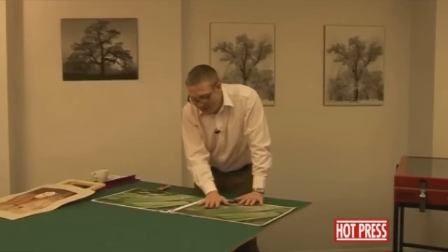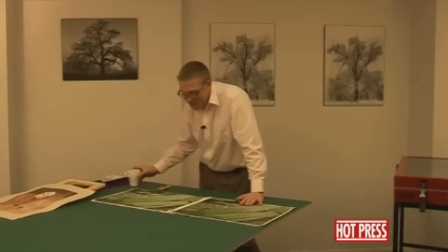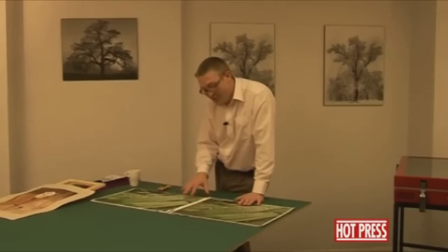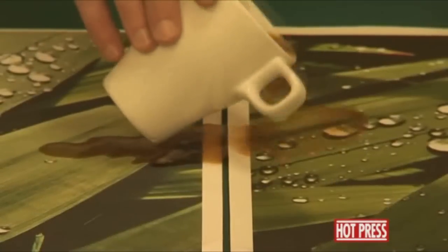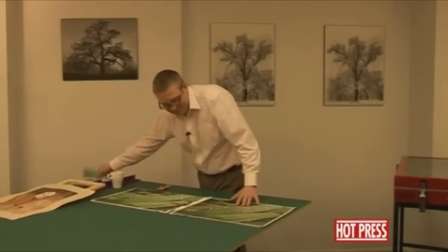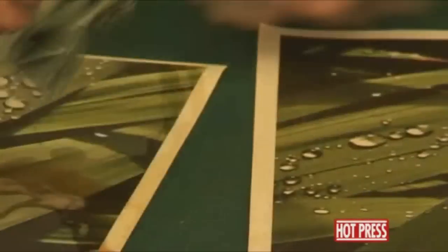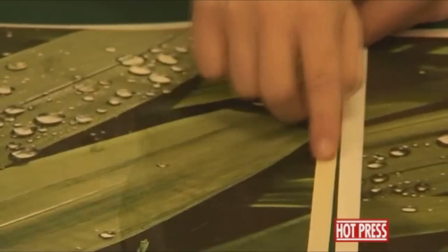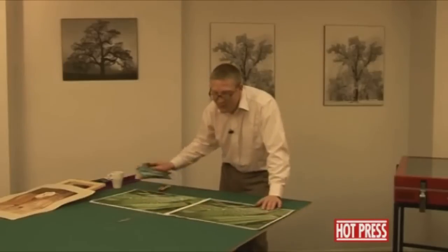This is now waterproof so you can actually polish it, clean it down, etc. Another common problem is that a lot of these prints are displayed in coffee shop or shop environments. We've got some black coffee here and we're going to just pour it over the two prints. If I just wipe that away, you can see it just wipes straight off the one that's been laminated. On the one that hasn't been laminated, the actual edges have gone brown. So lamination is definitely the key when you're doing inkjet canvas prints.